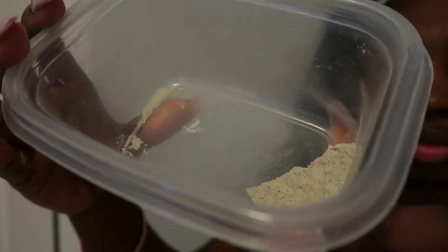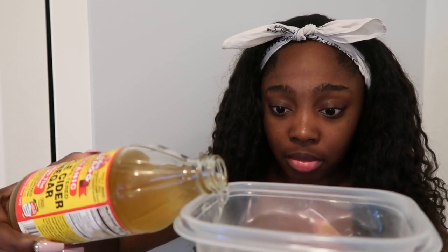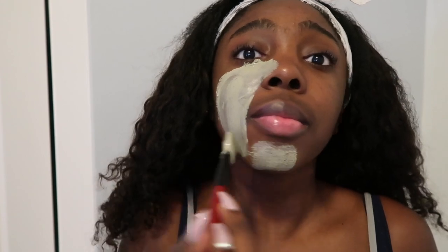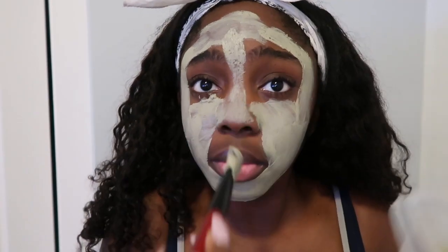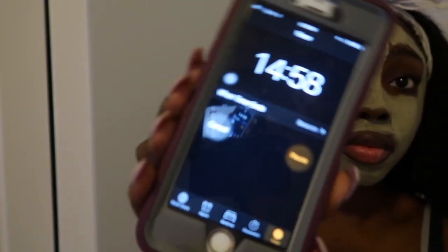I'm going in with my Aztec clay facial mask and some apple cider vinegar, which you can get from Walmart or anywhere like that. I'm pouring it into a plastic bowl because you do not want to use a metal bowl, as it says on the container. Then I use a brush to mix it up — nothing metal — and spread it on my face.